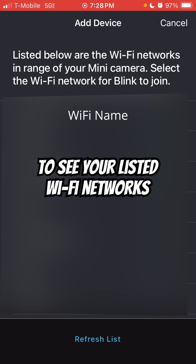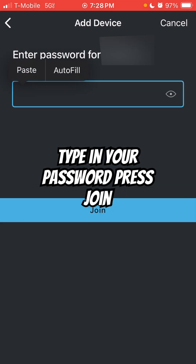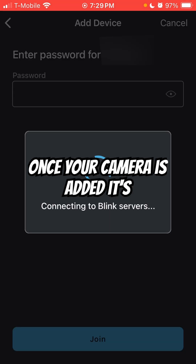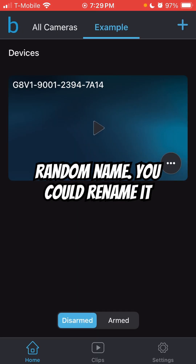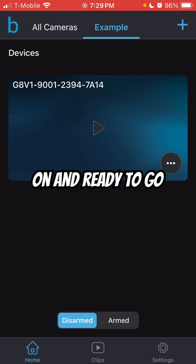You're going to see your listed Wi-Fi networks on your screen. You want to press yours, type in your password, and press Join. Once your camera is added, it's going to come up with a random name — you could rename it however you want, which will be covered in the main video. Camera is on and ready to go.